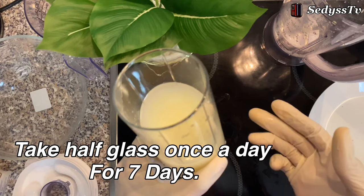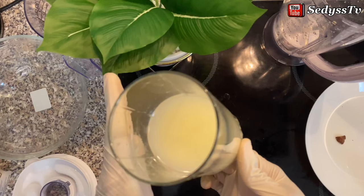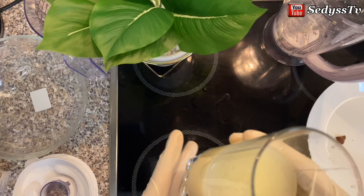You can do this for 67 days before you see visible results. Take one half glass like this every day — not a full glass, just half. Always make it in small quantities. This is what you can take to increase your joystick and revive that joy you lost.